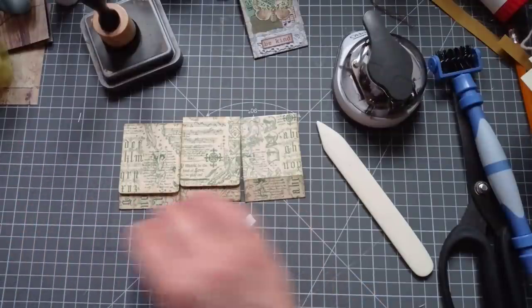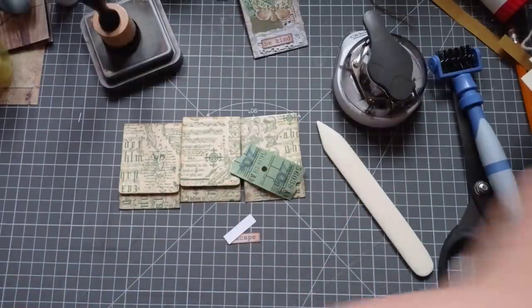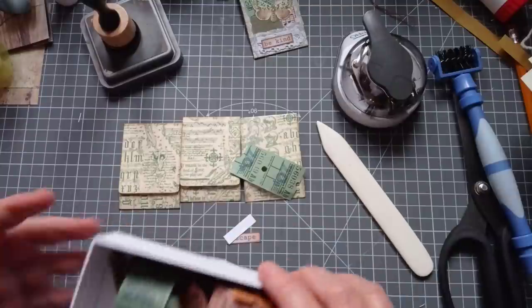When this lady suggested this - I'm just grabbing some bits to collage with - I was like, fabulous idea. It's going to be my video tomorrow. And then I typed out her name about ten times and said, ooh, that way I won't forget your name. Did it work? Did it heck.